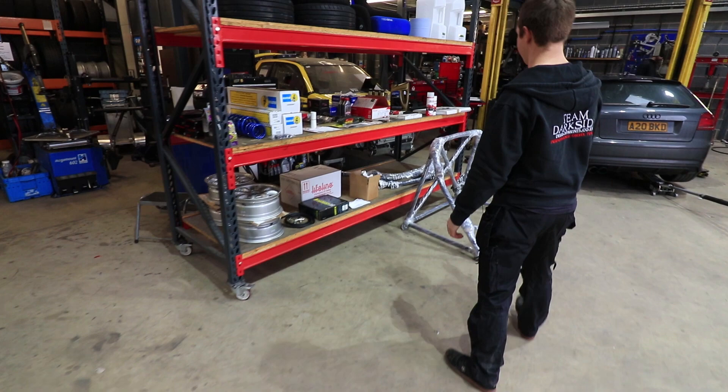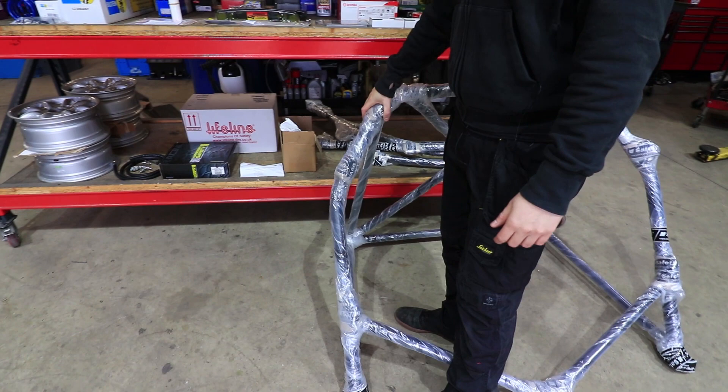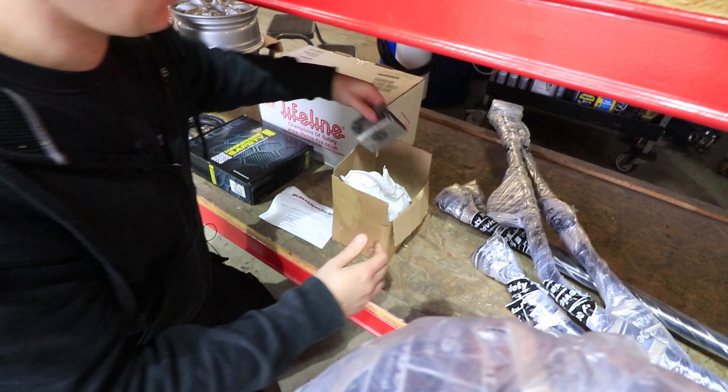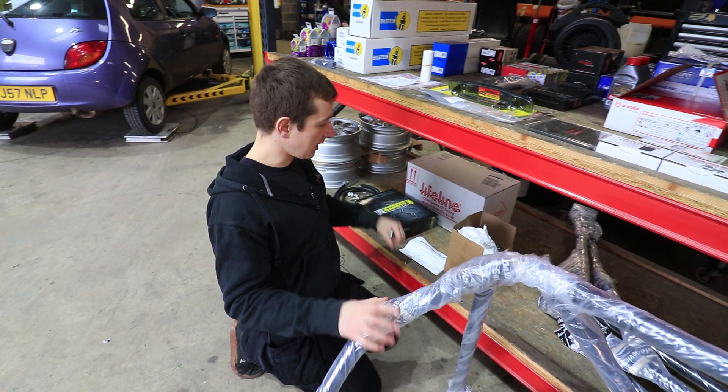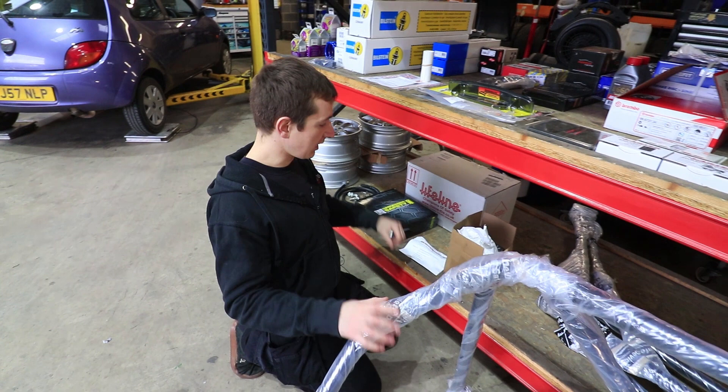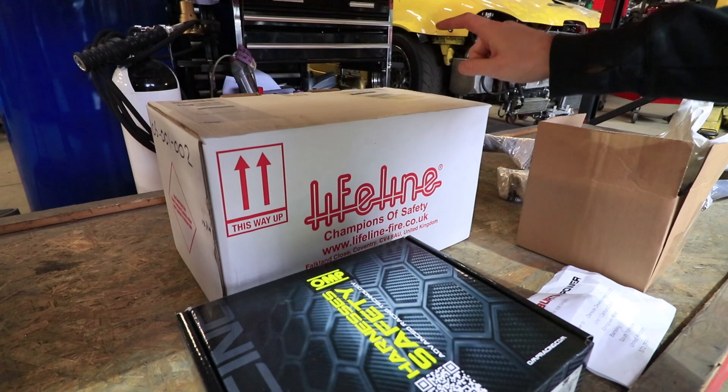The first big thing is this Safety Devices roll cage. It's a bolt-in cage but, as with any bolt-in cage, you've got to do a bit of welding. There are foot plates that need welding in — that's where the bolts go through into some threaded bosses — so they've all got to be welded in. We'll get all this unpacked and start getting it mocked up, starting at the bottom and working up.